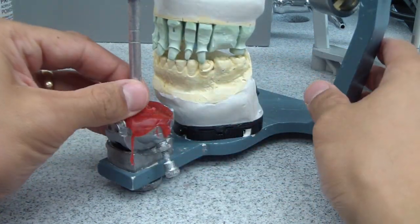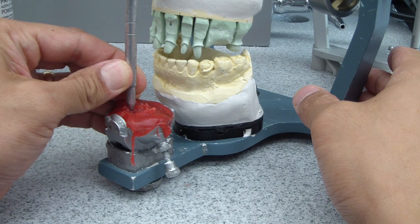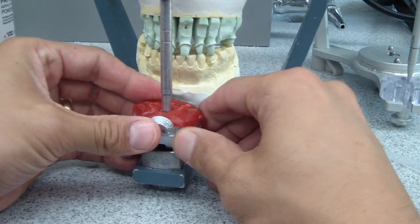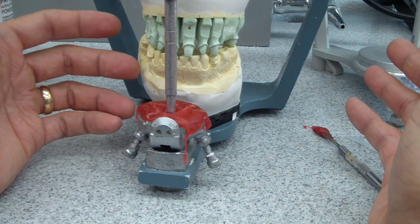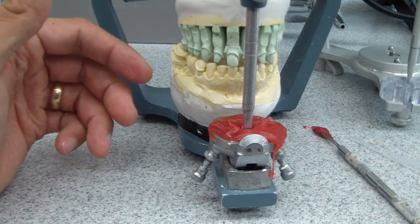There's my protrusion and my left excursive pattern. So that's really the reason why we use a custom incisor guide table. I'll clean this up and then off we go getting our restorations fabricated. I'm excited. Cheers.